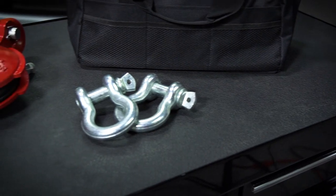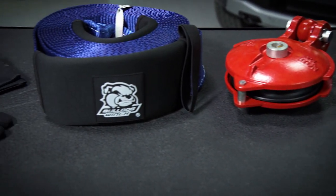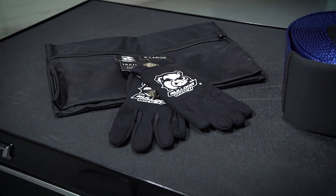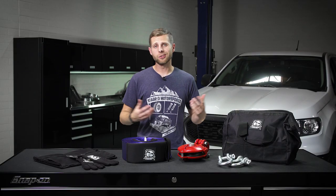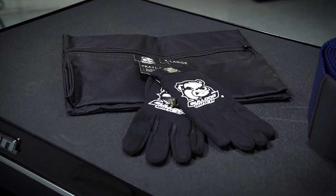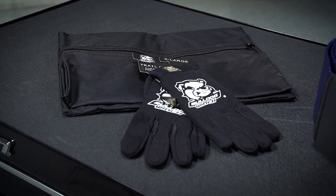All the items in this kit are rated to have a minimum of 12,000-pound working load limit — some of them are higher than that, but they're all 12,000 at the minimum. Right off the bat, the first two things you'll get are obviously a nice carrying bag for all of your equipment as well as a good set of gloves, and both of those are almost just essentials for any sort of recovery kit, but they're good to have nonetheless and an excellent addition to this kit.